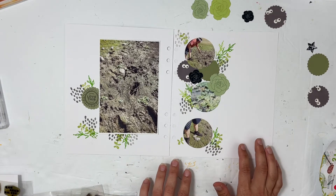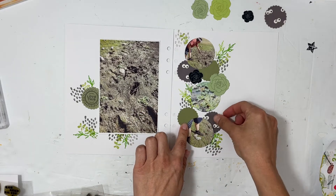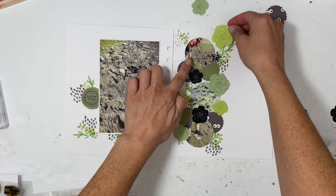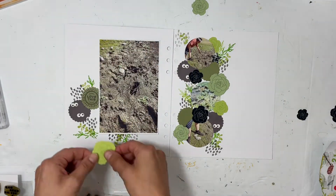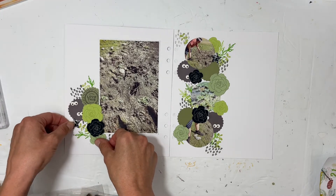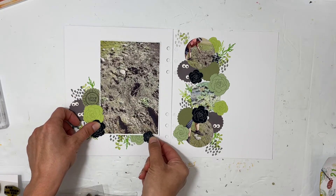I also grabbed a paper for the eyes — I thought that would be hilarious and really fun to add to the story. So I added that in and I'm just building a column of flowers and eyes and circles, and it is so much fun. I'll have a really big cluster over on the left hand side of the main photo with all the different flowers and the different circles.